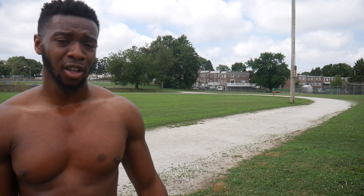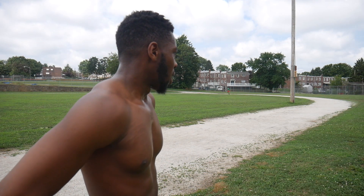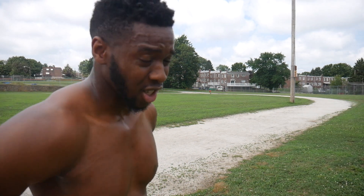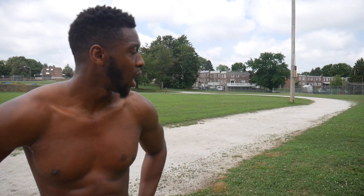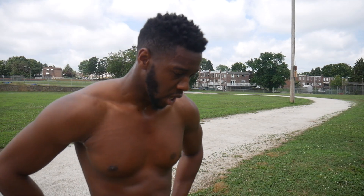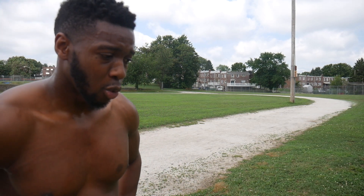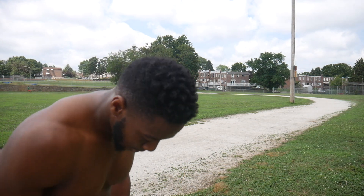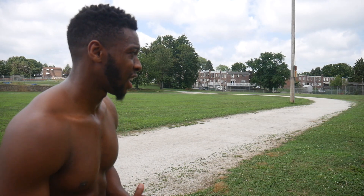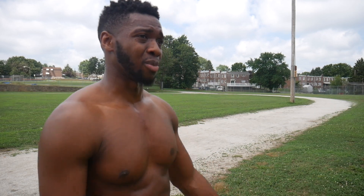Alright guys, that's enough for the drills. Now let's get into the actual workout. I'm going to start with some acceleration drills because that's extremely important when it comes to sprints. I'm going to do five 20-meter sprints to work on my transition phase — my head is lower as I build as much speed as I can, then transition into my upright phase, which is the second phase of a sprint.